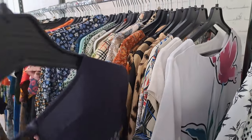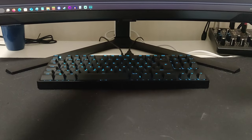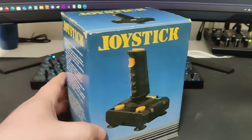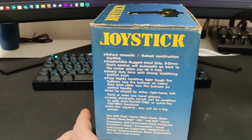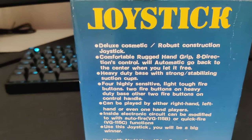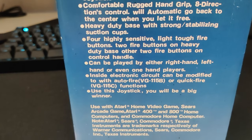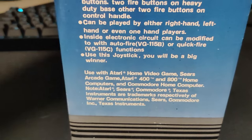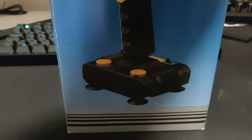I went thrifting and found some old joysticks that came with a computer bundle. They don't seem to have any branding, so no clue what these things are. They look quite generic, and as you can see, they seem to be going into every machine of the time.